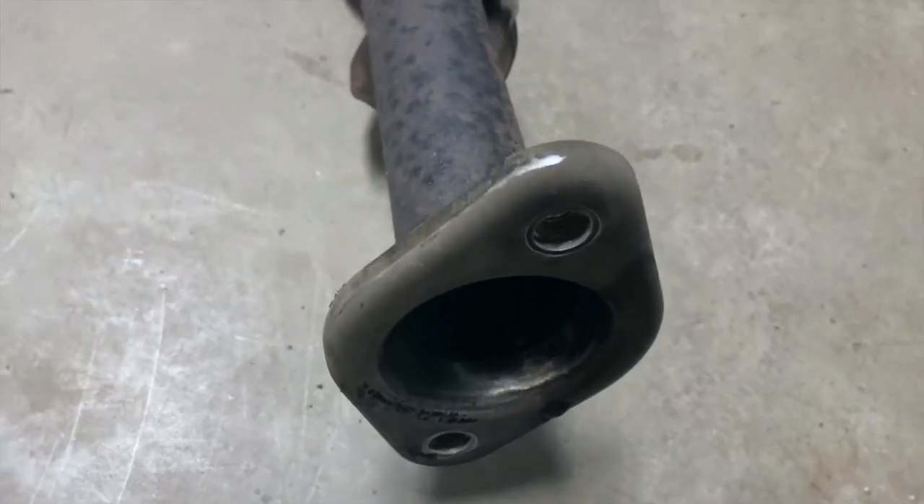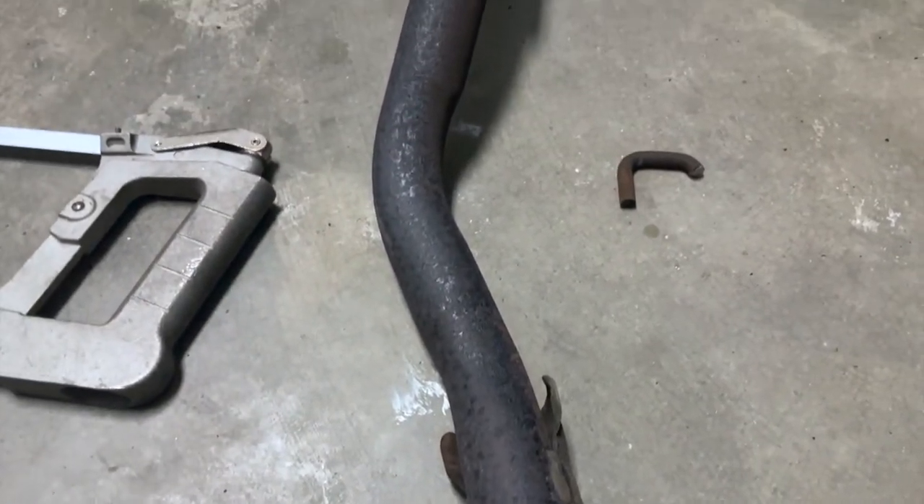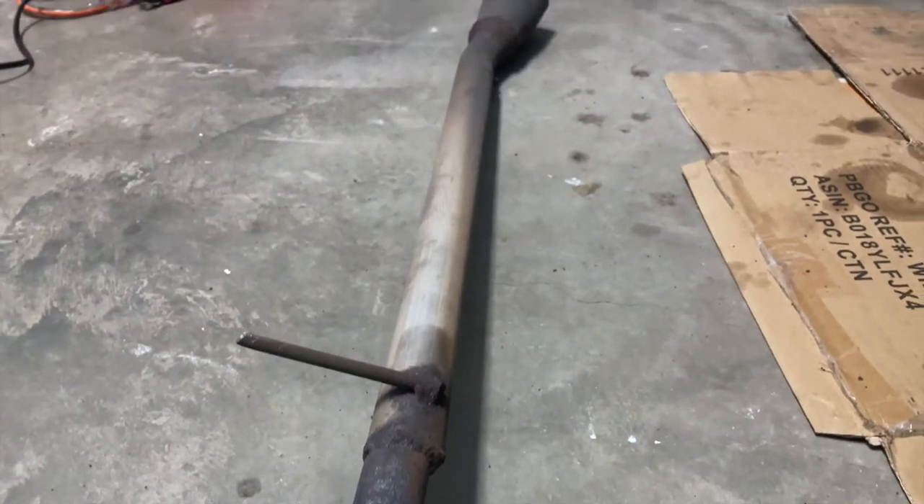I'm going to use this hacksaw. This will cut through that bracket and that bracket right there. That's the old exhaust pipe section.